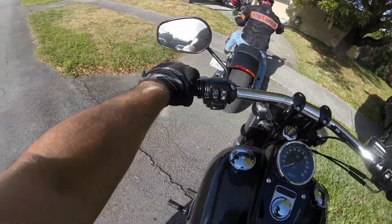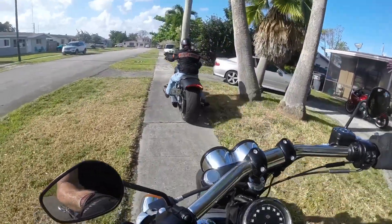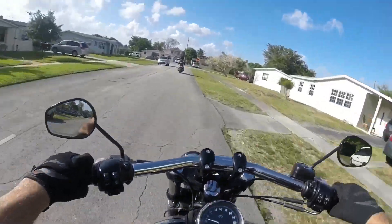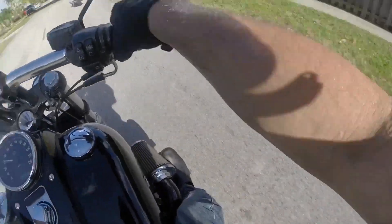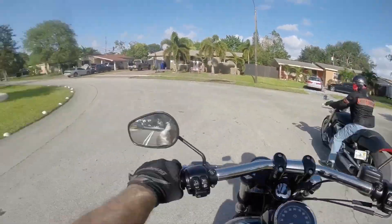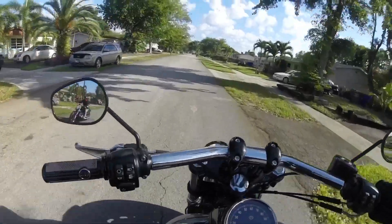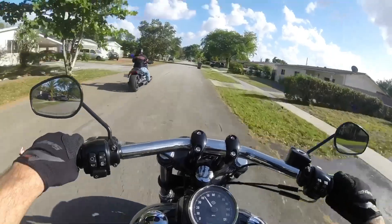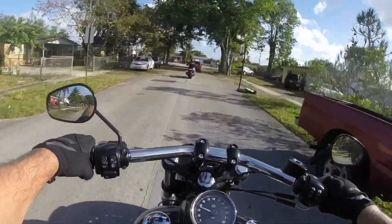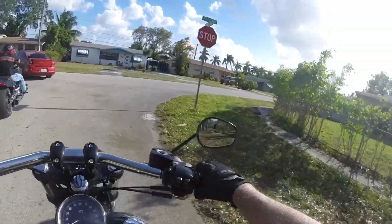This thing is heavier than I thought — it feels heavier than my V-Rod. Feet are very far forward. My legs are almost straight out and they're splayed out a little bit. It's got plenty of power. He's got a lot of torque. I'm still trying to get used to this rider triangle — it's kind of different.